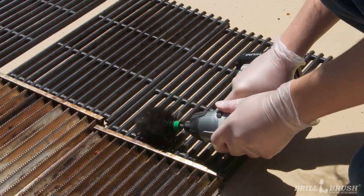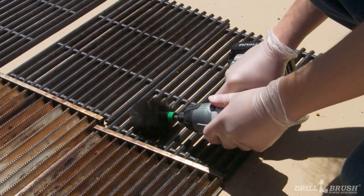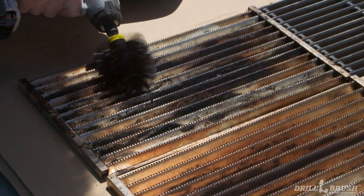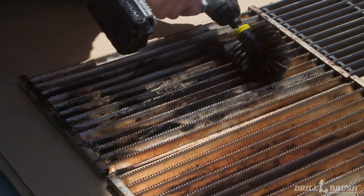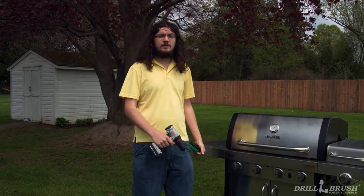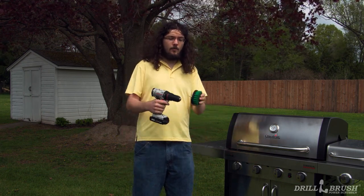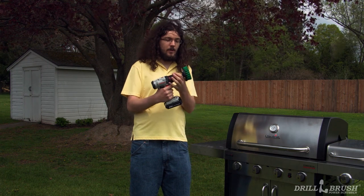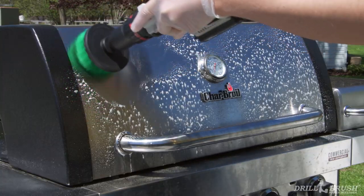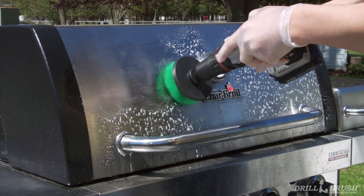Use the black mini to get into all the openings in the grates and the burner covers. Make sure the brush is rotating in such a way as to send the grime away from you. These burner shields are corrugated — if your shields are flat, go ahead and use the 4-inch brush instead. Now that the interior components are cleaned and back in place, let's move on to the exterior, starting with the hood. We're going to use a 4-inch medium green brush to get those large surfaces. This hood is made of stainless steel, so the black brush may be too aggressive for it. Because of that, we'll be using a green brush here.